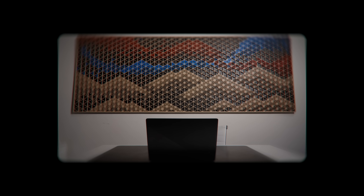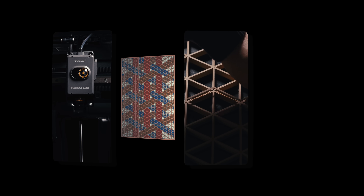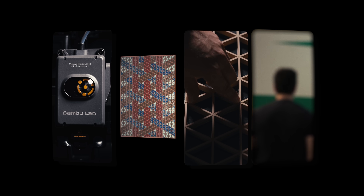Want a backdrop for your office, art for your house, a trellis for your plants, or a background for your shelves? This video will show you the three steps to make your own Kumiko-styled panel, plus a fourth to bring your panels to the next level.